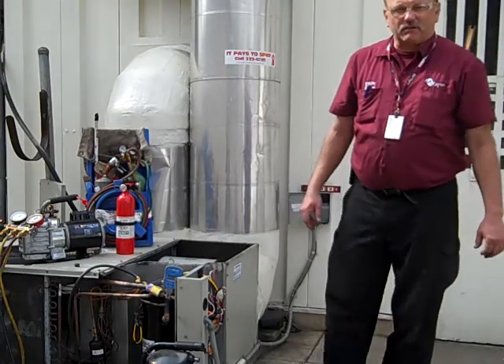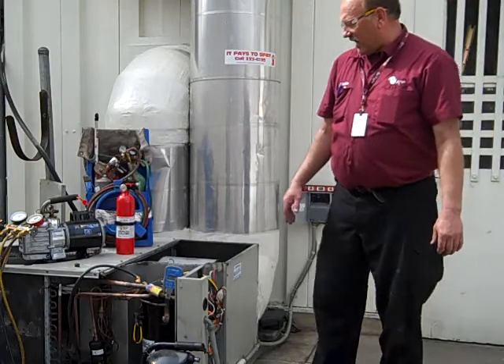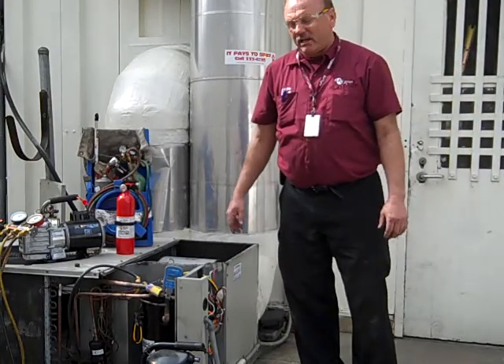Hi, I'm Eddie Reynolds from AeroType McHalfwell, Charlotte. Today we've been tasked with changing out a two and a half ton scroll compressor in a Nordline unit.